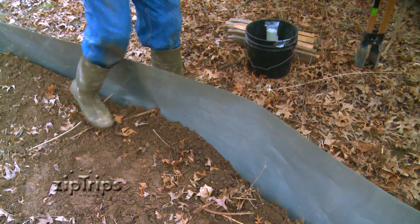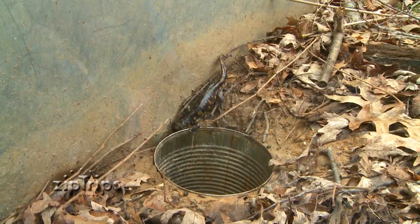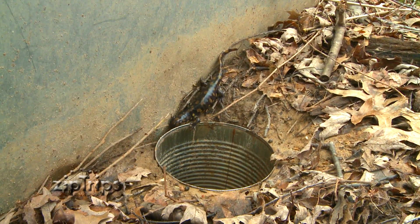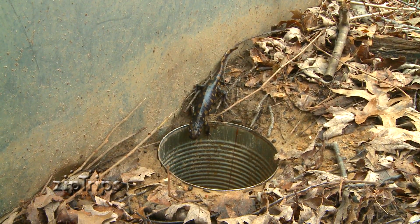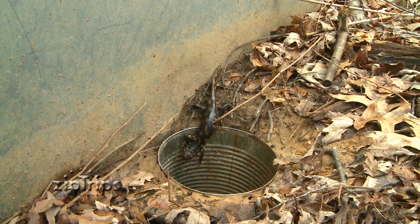We'll dig a trench, take the fence, bury the fence into the soil, and cover the soil back up. Salamanders and other amphibians will walk down the fence, not see the pitfall traps, fall into the traps, and they're captured and held there until researchers can come along and pick them up.